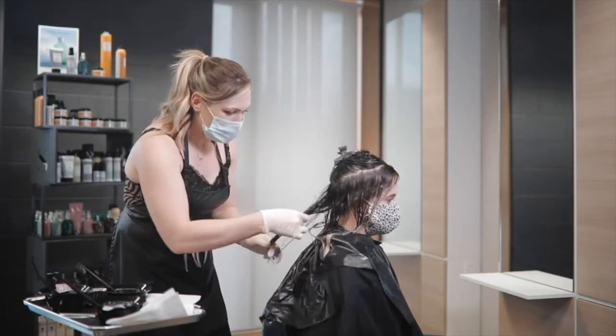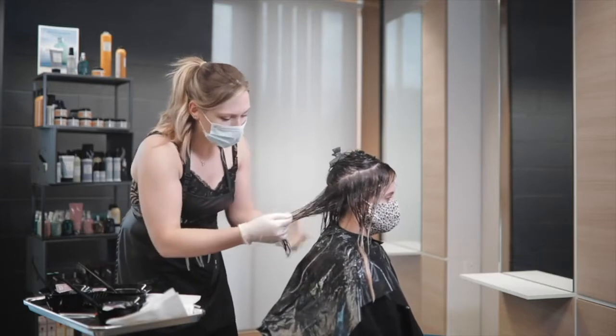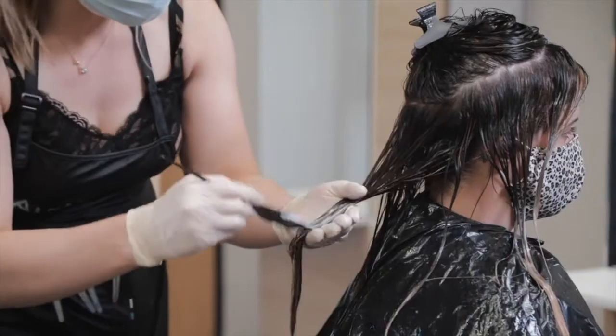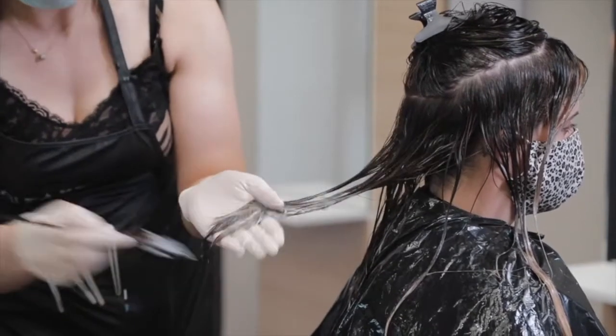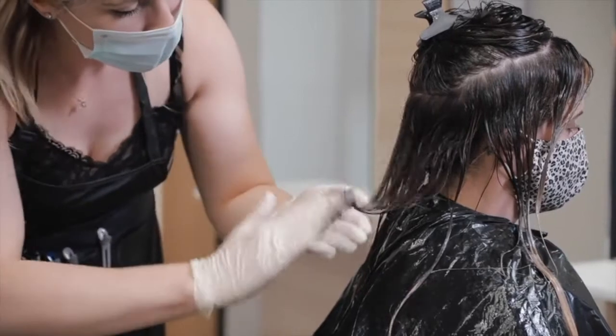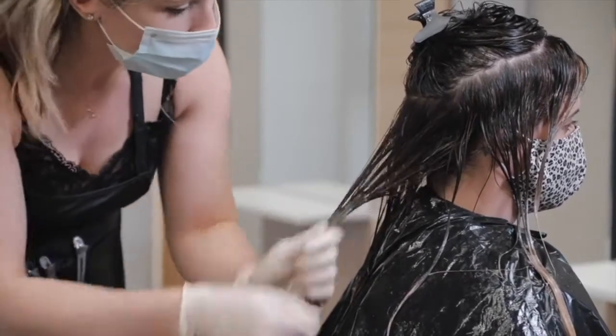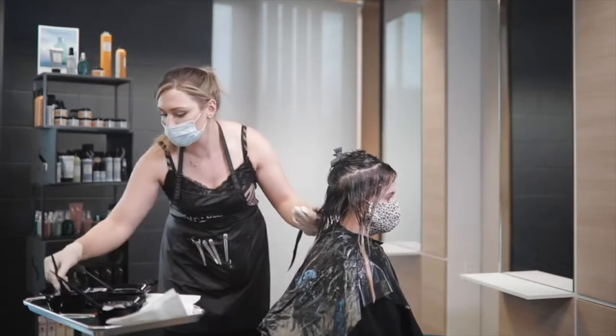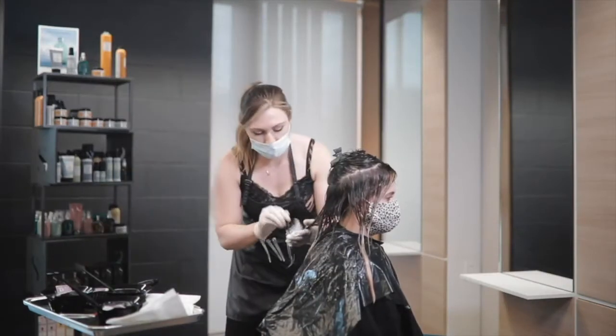That just means I'm going to get a heavier, stronger deposit out of that. The reason I'm doing that is because this toner is already on and already counting. So if we want this all done in one condensed session, by making your root formula a little bit stronger you're compensating for that mix of time.